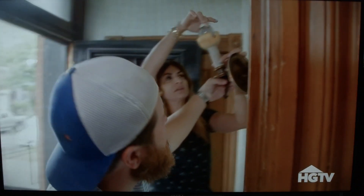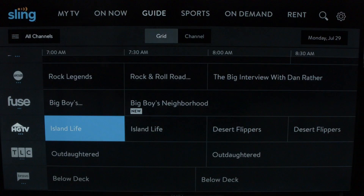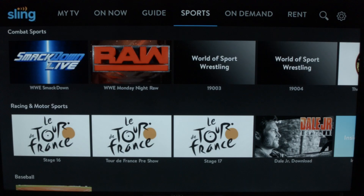Once you click on a show it comes up, and as you can see it's in high quality HD — looks great. If you want to record a show, you just pick that show, click on 'Add DVR,' and you're all set.